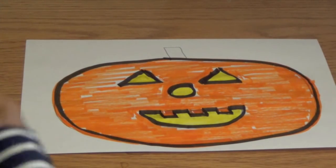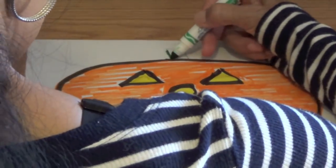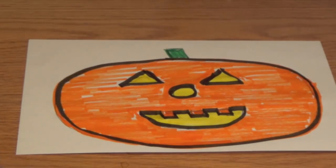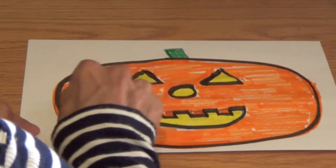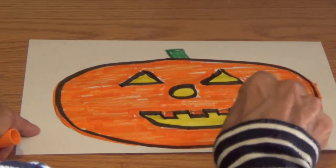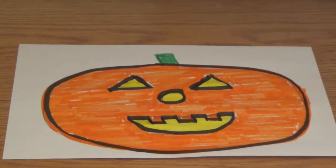Now I'm going to take my green marker and trace around the rectangle and fill it in. And it represents the stem of our jack-o-lantern. I'm going to get my orange and go over those light spots so it looks nice and smooth. Press down harder or color in all your white spots so your jack-o-lantern will look better.